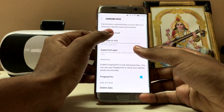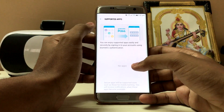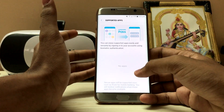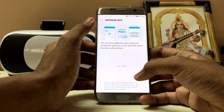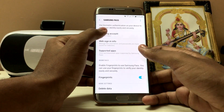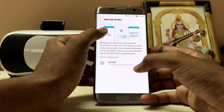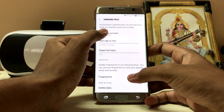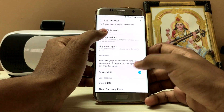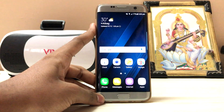Here are some supported apps for Samsung Pass. No apps are showing right now. You can enjoy supported apps easily by signing in, but there are no supported apps — and I have pretty much installed everything like WhatsApp and Facebook but it's showing no apps. There's sign-in info that was present with extensions. Under Samsung Pass settings, you can delete data, enable fingerprints — but it says cannot use your Samsung Pass. Fingerprint options are also here.